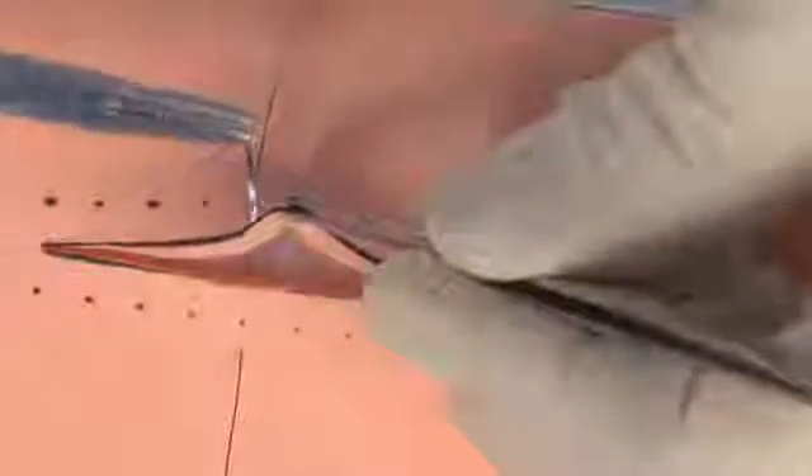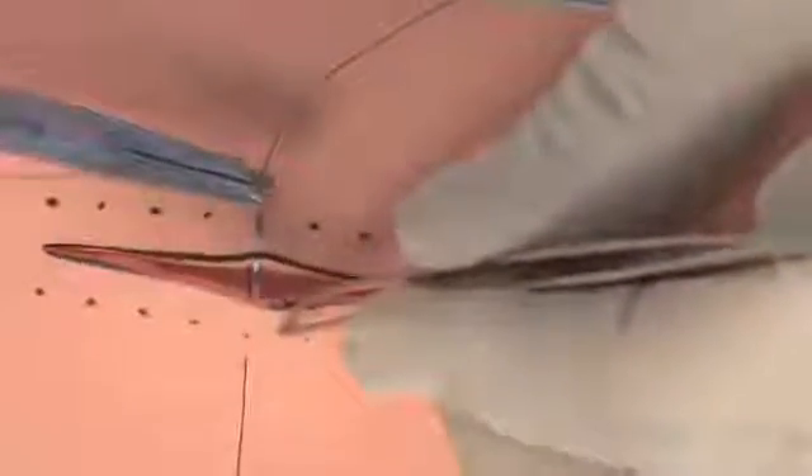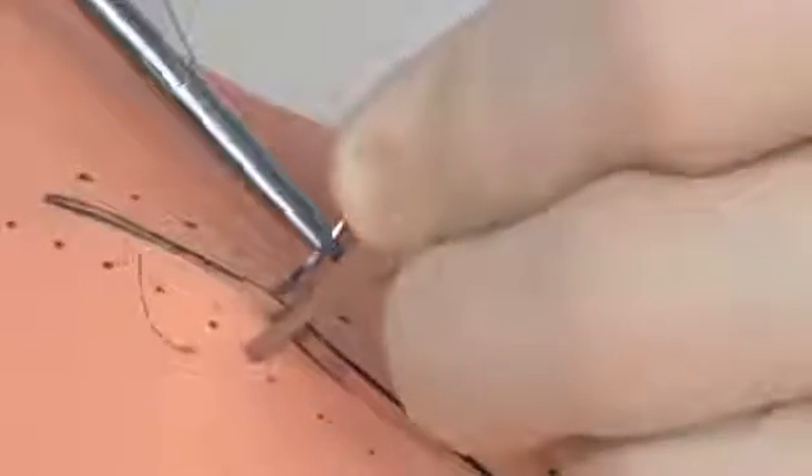Lift up the skin, enter, and come out about halfway down the skin thickness. Enter on the other side about halfway up the skin thickness and come out through the skin. Hold on to the skin with your Adson forceps while you pull the needle on through.